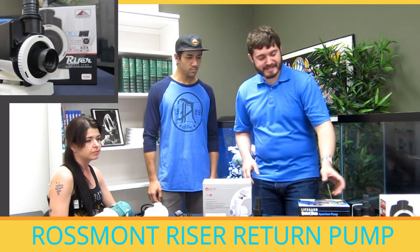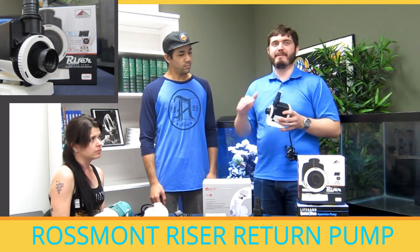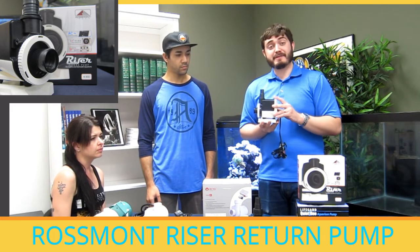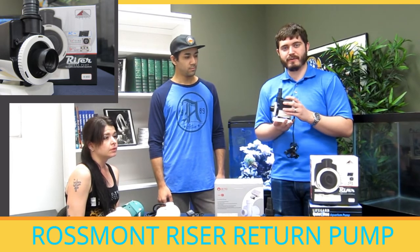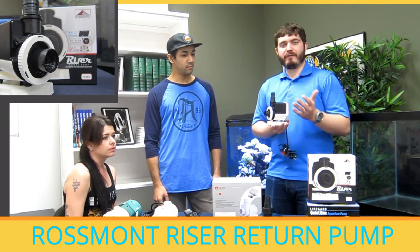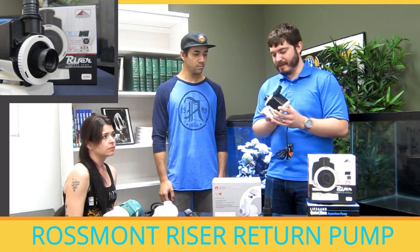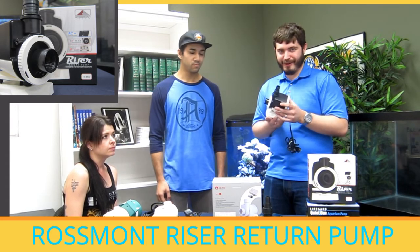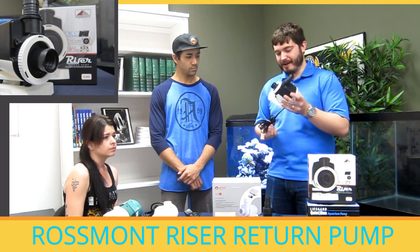Our next pump is the Rossmont Riser return pump. This is the pump I usually point out to customers looking for something mid-range — they don't want to spend a whole bunch of money, but they want something a little bit better than the QuietOne. Rossmont makes this pump in one size: it's an 850 gallon-per-hour pump, good for most aquariums with two one-inch drains — pretty much any standard aquarium over 100 gallons, even up to 300 — or custom tanks with an inch-and-a-half drain. It's made in Italy, comes with a two-year warranty, is quieter than the QuietOne, and can be controlled through Rossmont's Waver controller.